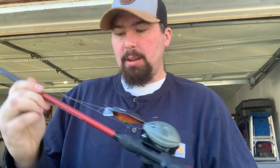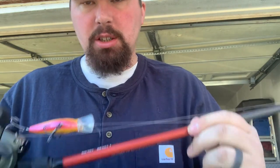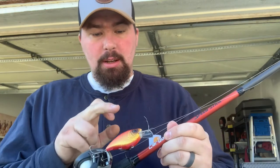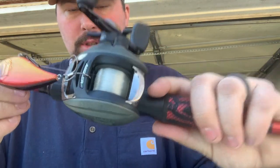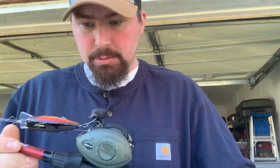This rod right here is my big rod. It is a 7.2 medium heavy, Lew's Carbon Fired Speed Stick. It's classified as a jig and worm rod, but as you can tell I've got a flat side crankbait on it — a 6 Cents flat side. I have an Abu Garcia reel on it, a 6.2:1 gear ratio. It's a good reel.